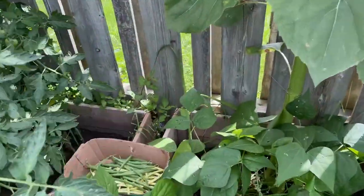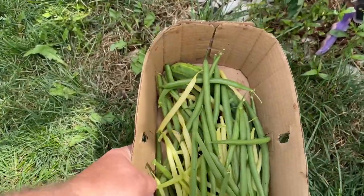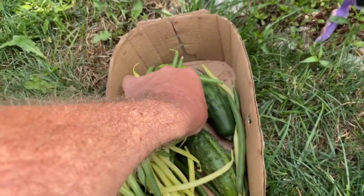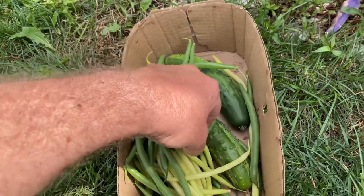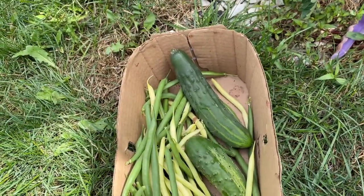Here is what we ended up with today — let's have a look. We got all kinds of beans, one small tomato, and two cucumbers. All in all, not bad. That's going to pretty much do it for the garden. I've said it before and I'll say it again — free food. A little bit of effort, free food.